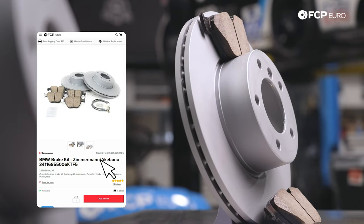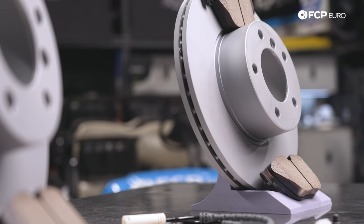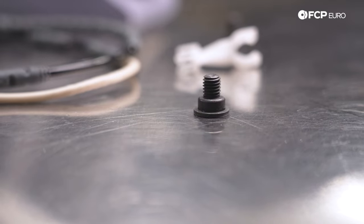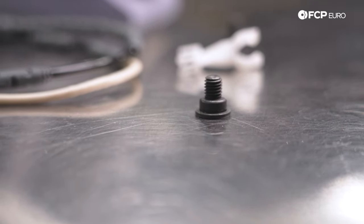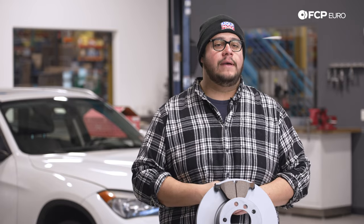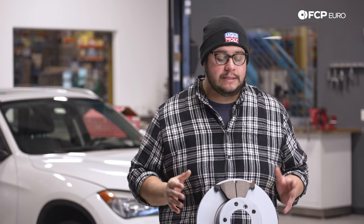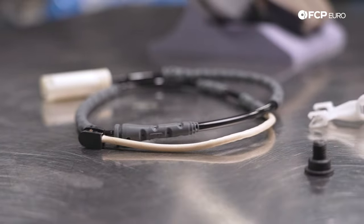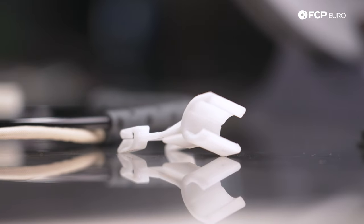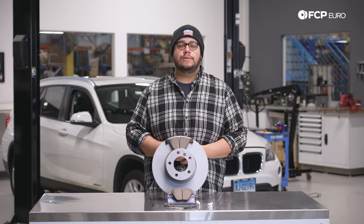In front of me we have a pair of Zimmerman rotors with Acubono brake pads. This is one of the many kits available on FCPO.com. We also added a rotor set screw, which is not always needed but sometimes they oxidize and rust in place so the heads will strip. We recommend replacing them if you live in an area where your vehicle sees salt. The kit also includes a brake pad wear sensor and the clip that holds the wear sensor in place — those tend to get brittle and crack over time. All included in the kit, you'll have everything you need to do this DIY.